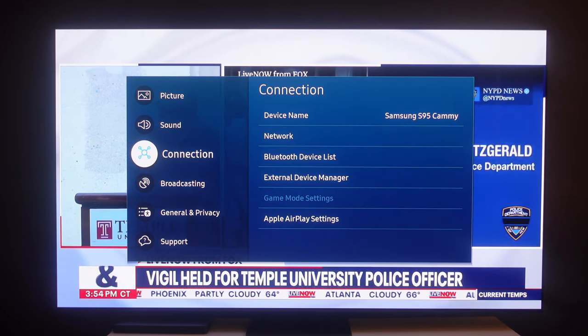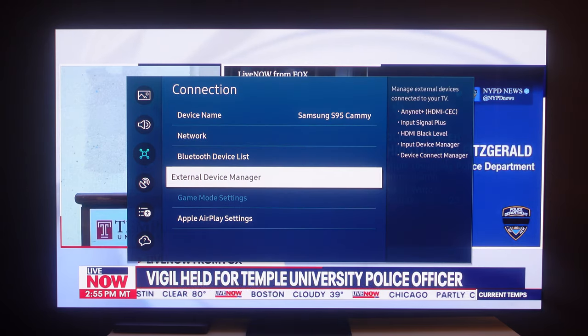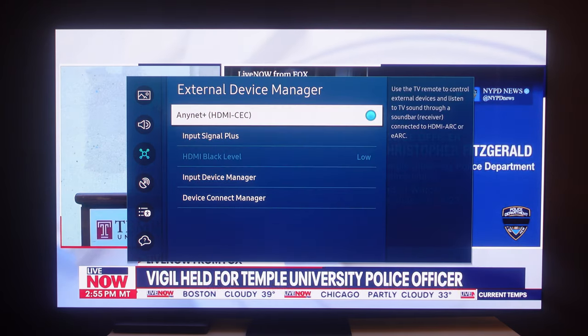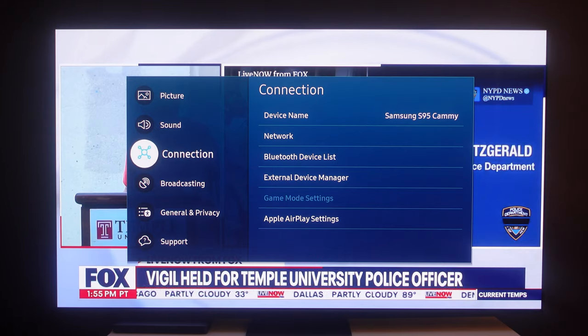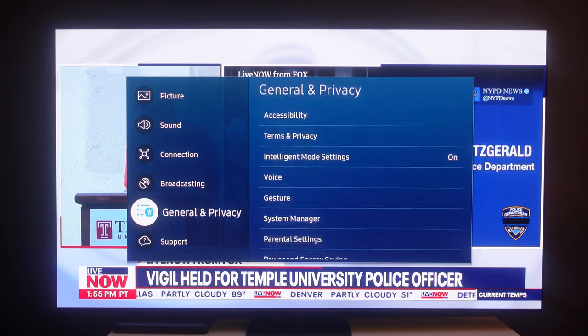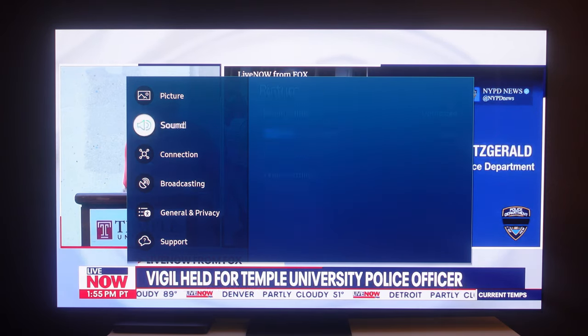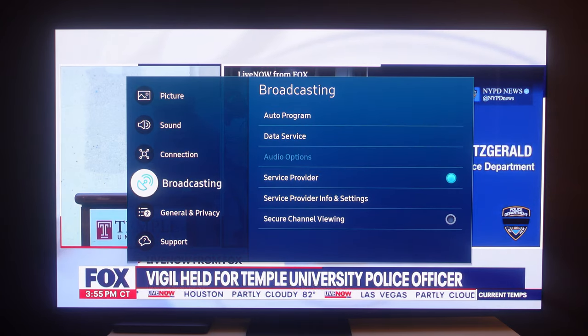I think ultimately it's a pretty good package out of the box. I've named my TV 'S95 Cami.' You still have game mode and such under external device settings. It's just a great, great TV so far — I have no complaints outside of the dent in my panel, which seems to be the only issue I've had.